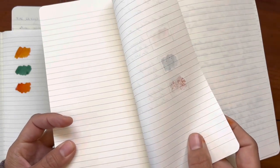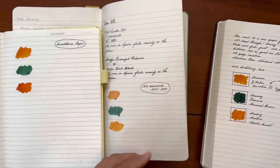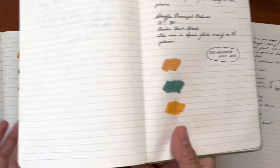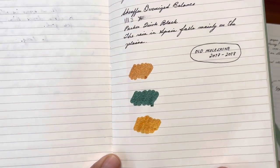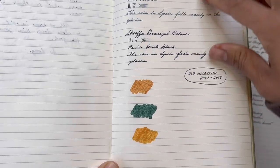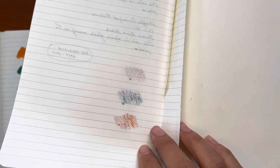In fact, it was with that Noodler's ink that we get the most bleed through on the paper. But in comparison to the old Moleskine paper from 2017 and 2018, where the inks don't even behave at all, I think that's pretty darn good.